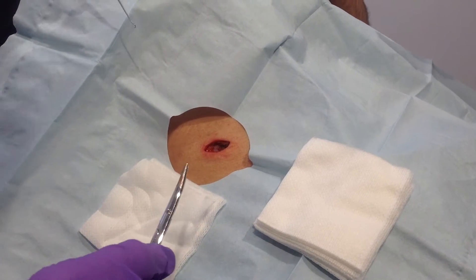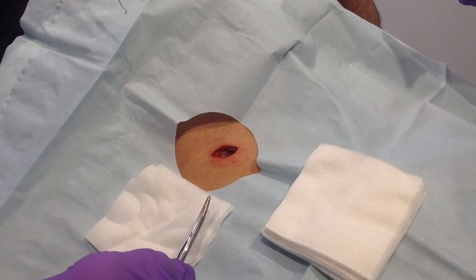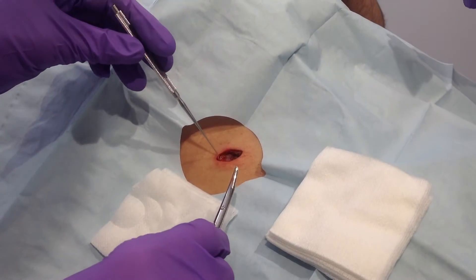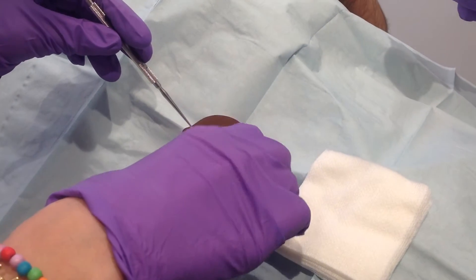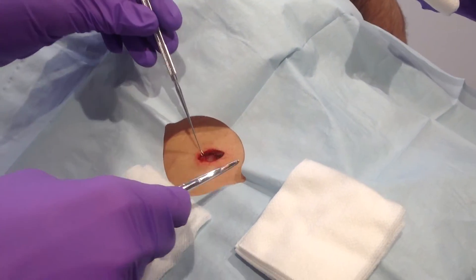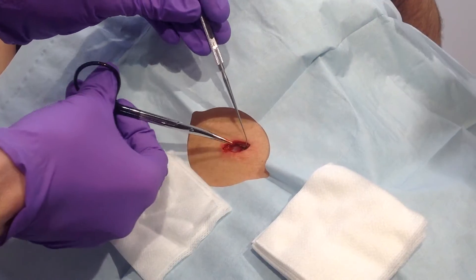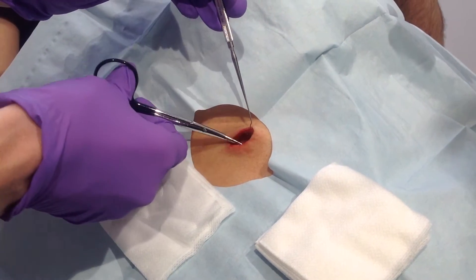This is a YouTube video for those of you who do skin cancer surgery. We removed a basal cell cancer here doing Mohs micrographic surgery, and the first step is to undermine the area, which releases the skin from the underlying muscle and fat, and it helps the skin come together more easily.